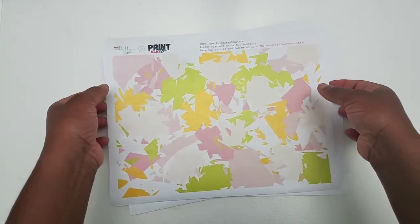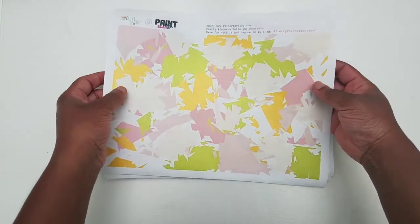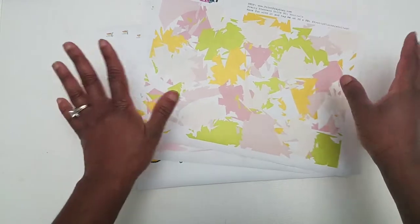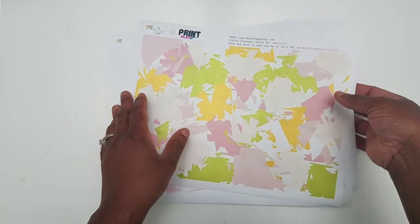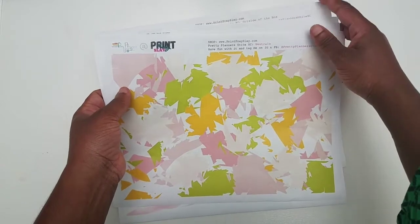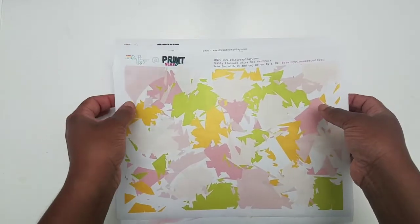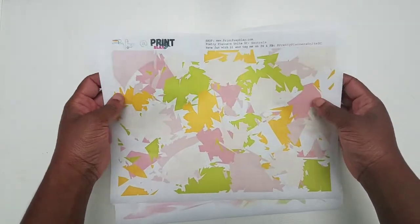Hey people, this is Kelly of Print Pray Slay. I am here to do a special reveal of a kit that is coming out on Thursday, and also to use the kit that came out last week. These three listings that are going to be new to the shop are from my very dear friend Crystal, who owns Pretty Planners Unite South Carolina. Crystal is very talented — she designed these couple pages that I'm about to go through.